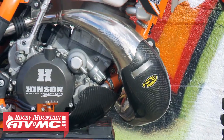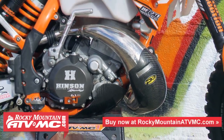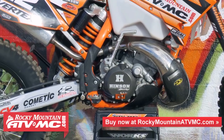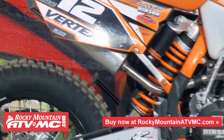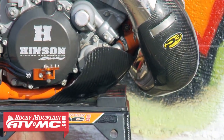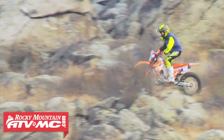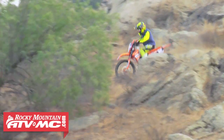The FMF fatty partnered up with a Turbine Core spark-arrestor-legal silencer — great combination, works really well. Since we're going to be on the trails pretty heavily, we wanted the P3 carbon protection for the pipe, as well as the skid plate below that, which has really good wrap-around full-coverage protection.